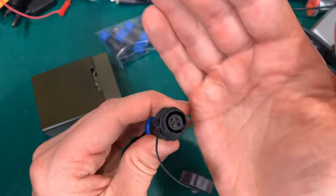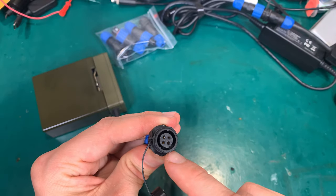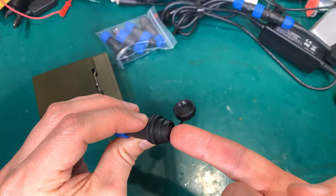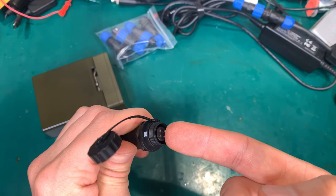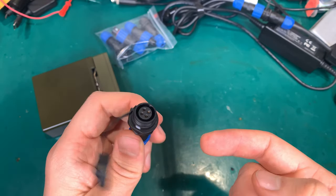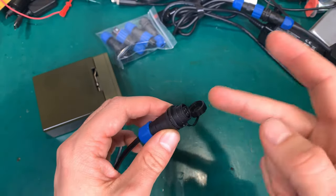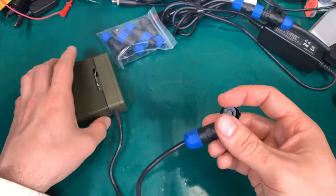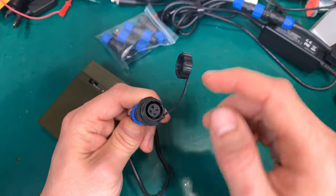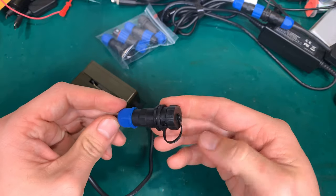The cap protects the holes — the female end. Some people could say this is the male because that part is like connecting, but I would say this is the female because it has holes. If you have it in the field in the dirt, some stuff might go inside, that's why you've got this extremely nice cap.